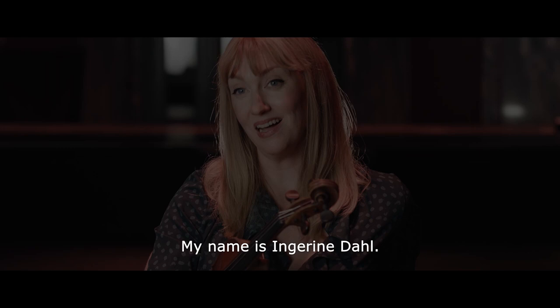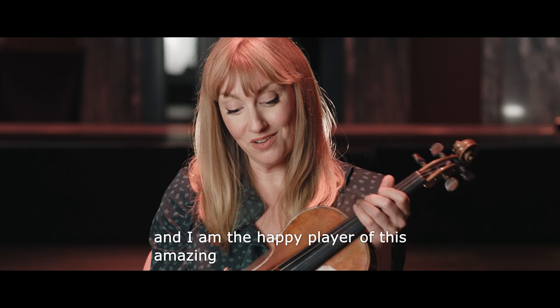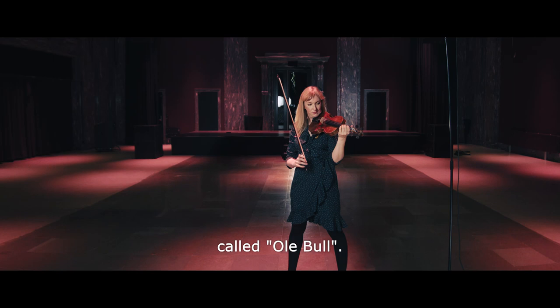My name is Ingrid Dahl. I'm Associate Concert Master in Stavanger Symphony Orchestra and I'm the happy player of this amazing Jean-Baptiste Villon violin from approximately 1850, called Ole Bull.